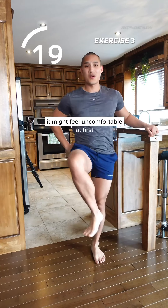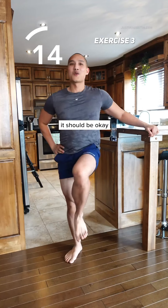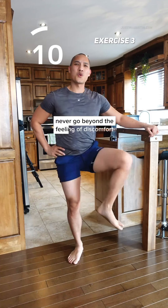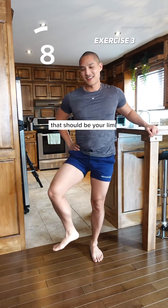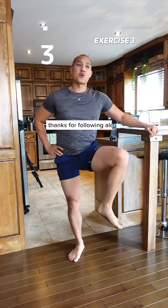It might feel uncomfortable at first and you might even feel a little bit of clicking. As long as there's no pain, it should be okay, but always listen to your body. Never go beyond the feeling of discomfort — that should be your limit, and you definitely shouldn't feel any pain, especially if it's sharp. Thanks for following along. Add this to your favorites. See you soon.